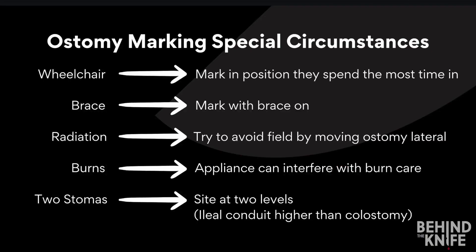Now there are some situations that can make ostomy marking extra challenging. We've compiled a list of our best tips and tricks to help you navigate these situations with confidence. We hope this information comes in handy next time you need to mark for an ostomy. Thanks for watching!